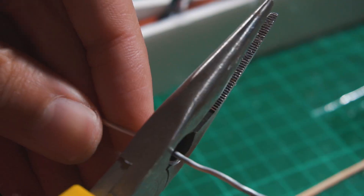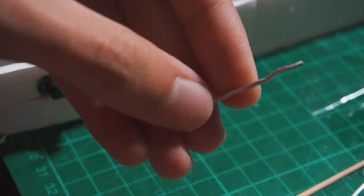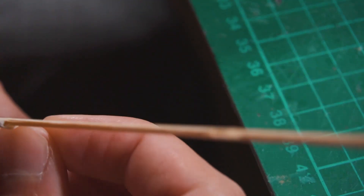For the push rod I'm going to use a barbecue skewer and I'm going to glue aluminum wire to each end so I can bend it and connect it to the servo and the elevator itself.